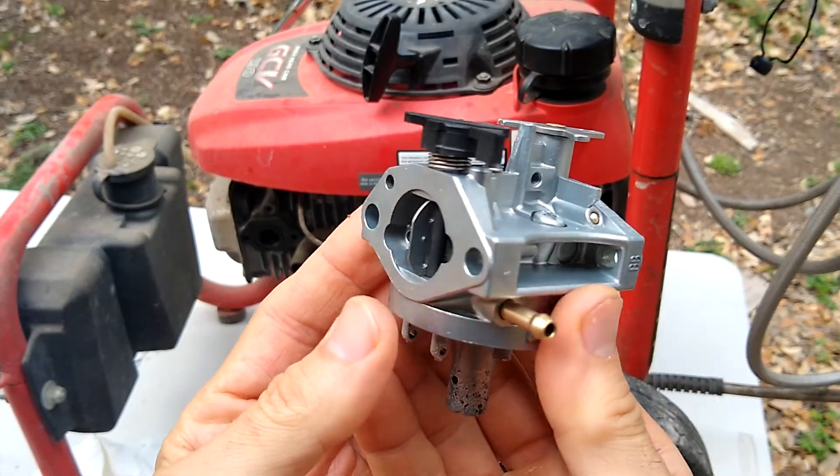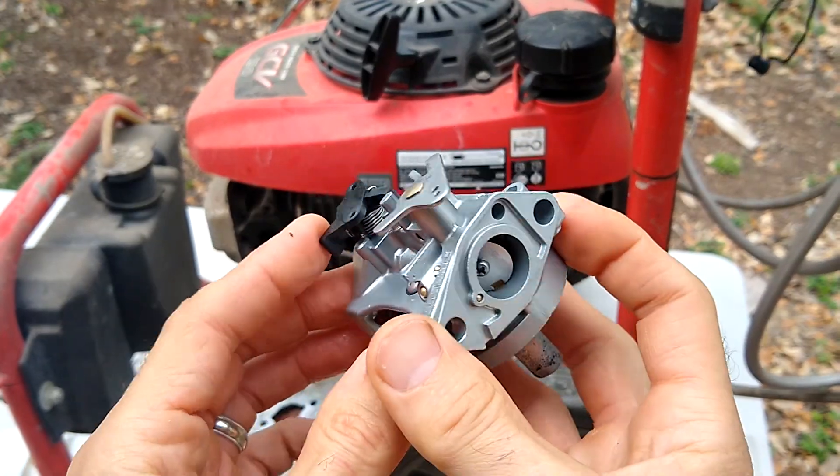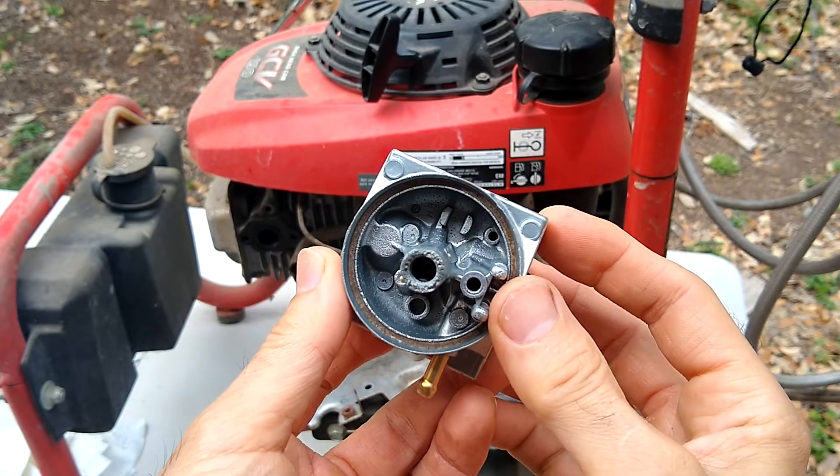This is how it turned out. You can see we gave it a nice little refresher — it looks a lot better than it did.